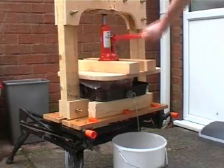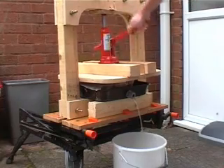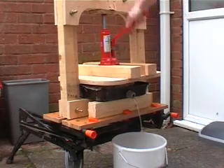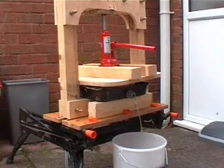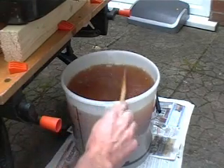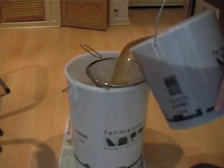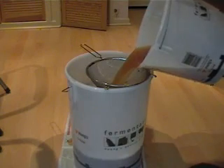As the jack extends, juice comes out of the drain at the bottom of the tin and fills the brewing bucket. After several pressings, I've got a bucket full of juice — there's about 5 gallons here. Then strain the juice through a sieve to remove any small bits of apple that have escaped through the net curtain. As you can see, there's quite a bit of solid matter within the juice.